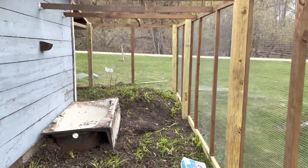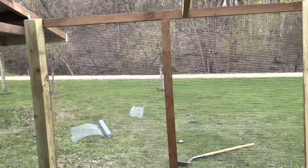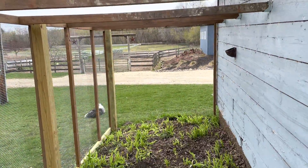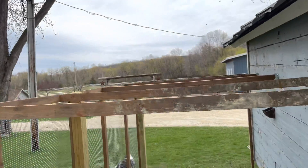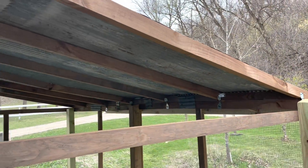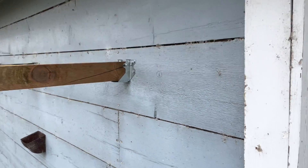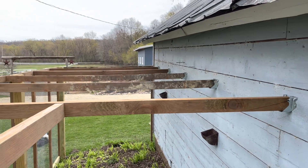Inside the run here, it's starting to look like a run, feels like a run. All enclosed — all the walls are up except for the end, which I'm doing last. Next up is the roof and then getting these little sections where the roof meets the flat area. Probably have to throw some paint on this wall before I throw up the roof, so that's coming up next.